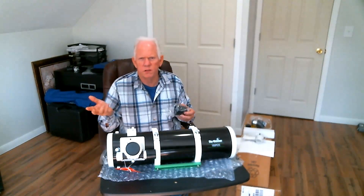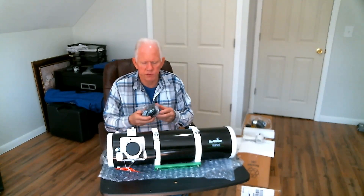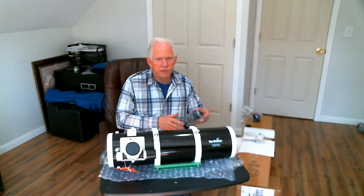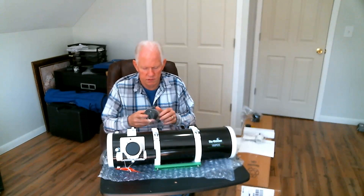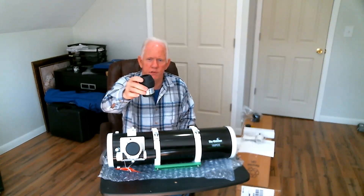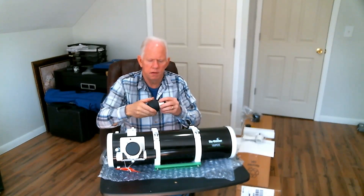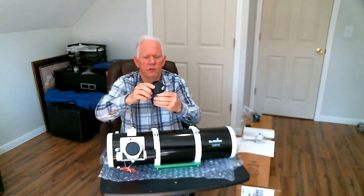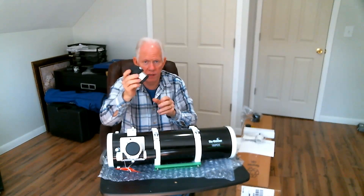Something like a ZWO, an Orion, or even a Celestron CCD camera. The coolest thing I like about this telescope is it comes with a massive 2 inch, 28 millimeter eyepiece. Look at that thing. It's got focus adjustment at the eyepiece, plus it's got a very padded center which is easy on your eye. That is pretty sharp.